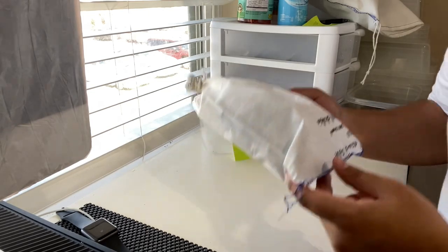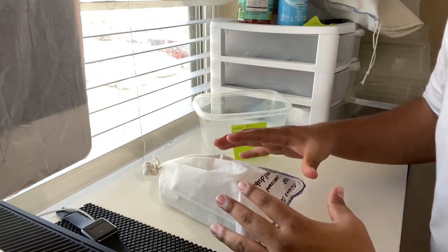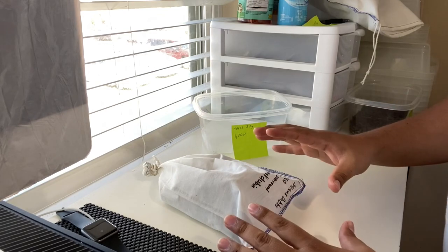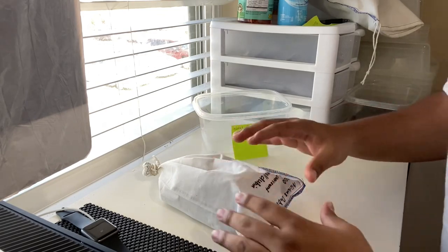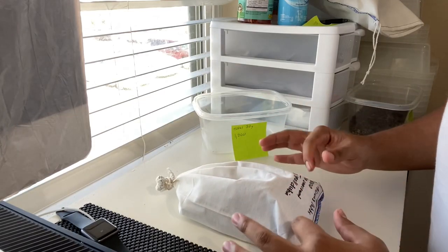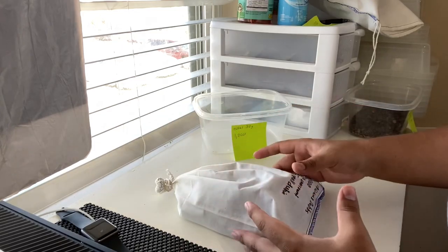Now I'm going to lay them down like this so the dubias are all at the bottom. In about 10 minutes I'll flip it upright in the direction it'll be shipping, that way the dubias have time to climb into the egg crates and get comfortable for the ride.